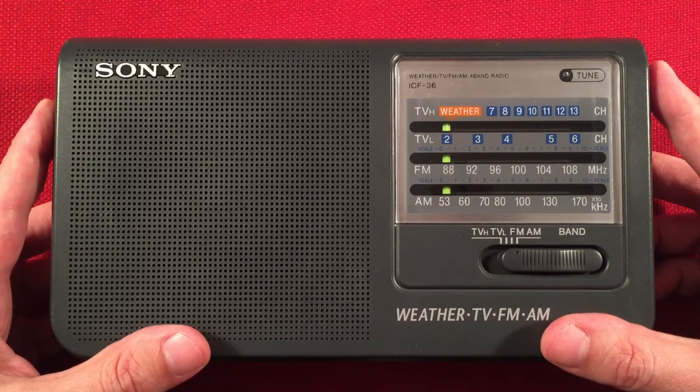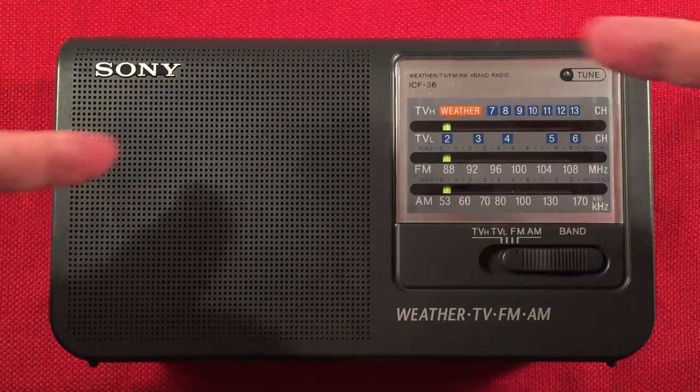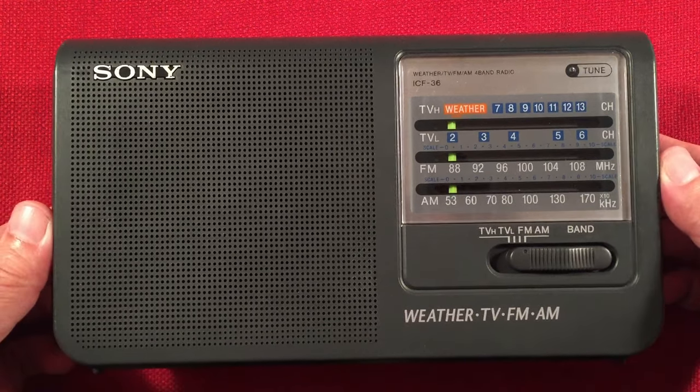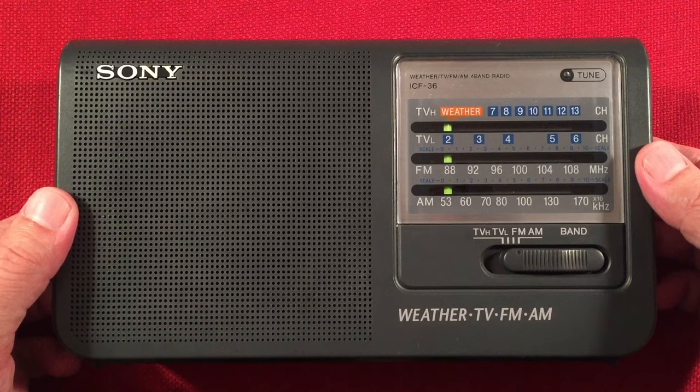You can still find this plentifully on eBay between $20 to $30 asking price — you may even get it cheaper. I'll have links below to this radio. It is a worthy pickup at that price. If you can find it for $20 in nice condition, this thing will last you many more years. Just absolutely amazing.